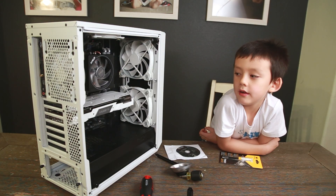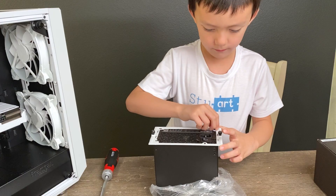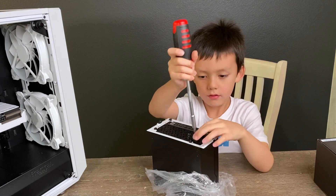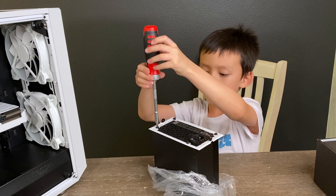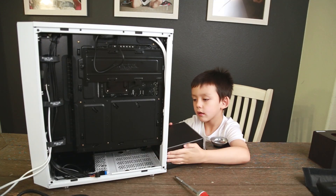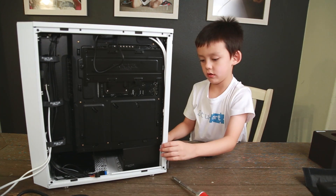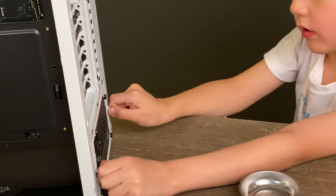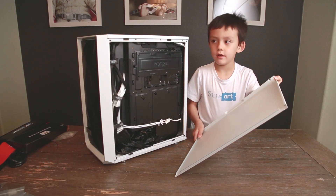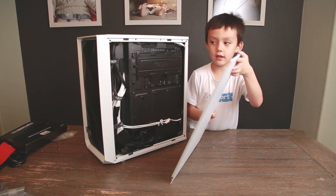Now that we've got the graphics card installed, it's time to install the power supply. Now that we've got the wires placed, we need to put on the covers — starting with the back.